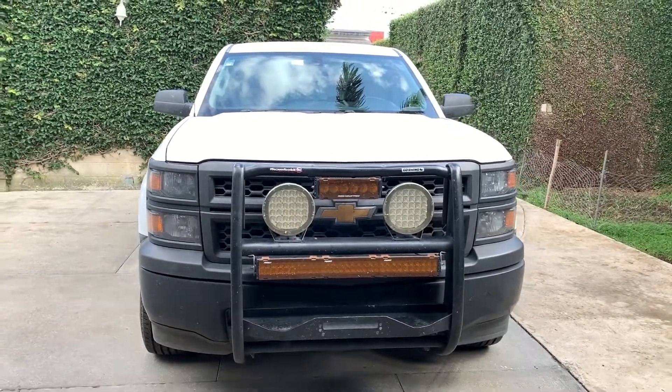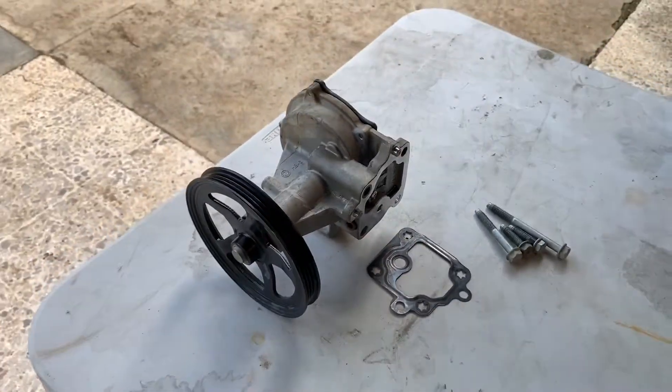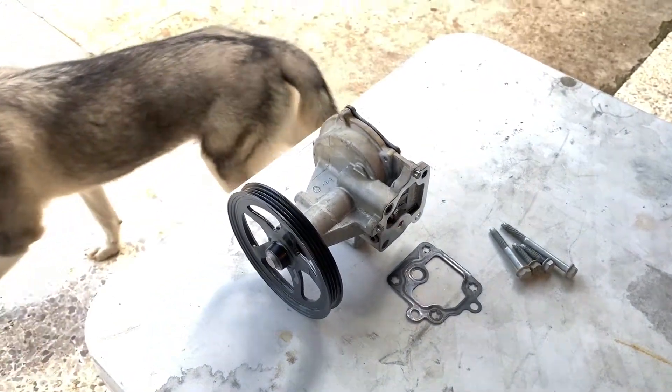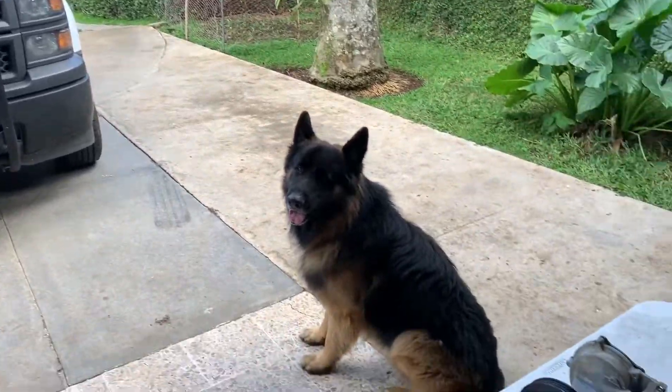Hello everyone and welcome to the channel. In this video I'm going to show you how to delete the vacuum pump from your Gen 5 engines, more specifically the vacuum pumps that come in the Silverado, Suburbans, and all the other trucks that share that same chassis. So let's get this video underway.